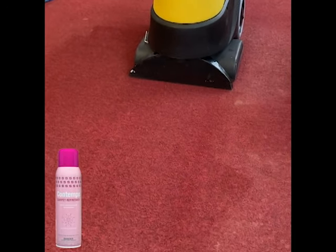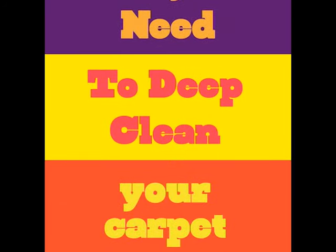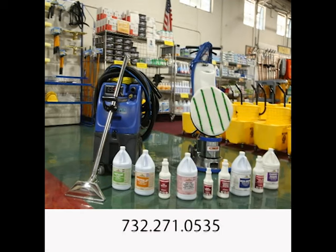Last, spray Contempo for a refreshing, clean smell. Call and ask for our seminars and learn deeply about all products and machines.